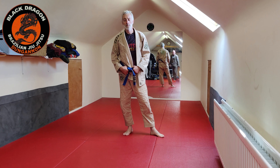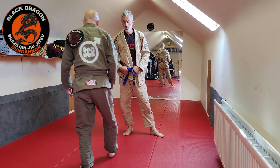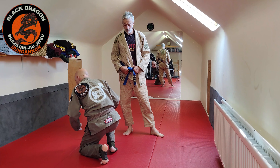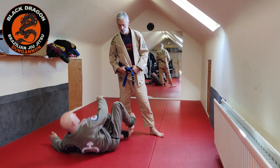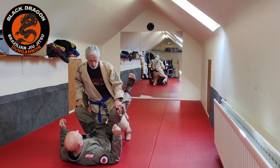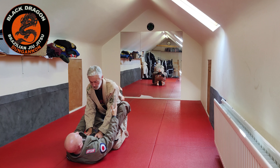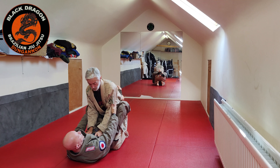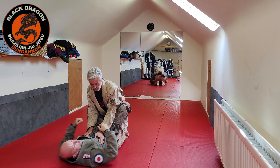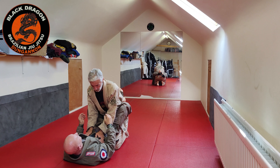This is our last setup from closed guard into the omoplata, and we're going to transition to Gubber Guard from closed guard. Sometimes it's hard to get the omoplata from closed guard — if your opponent knows jiu-jitsu, he's going to keep his elbows glued to his body, and we need an open elbow to be able to attack with the omoplata.